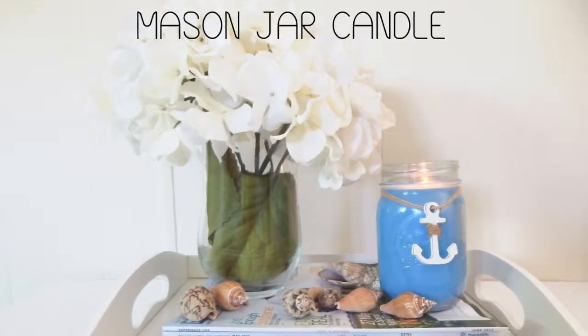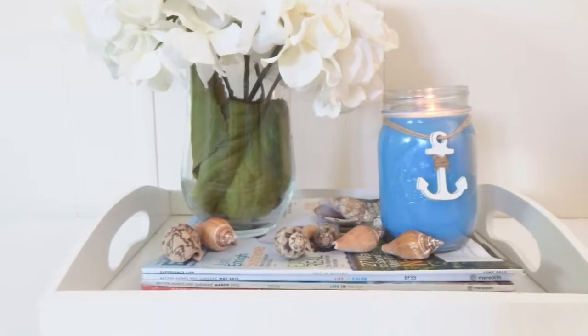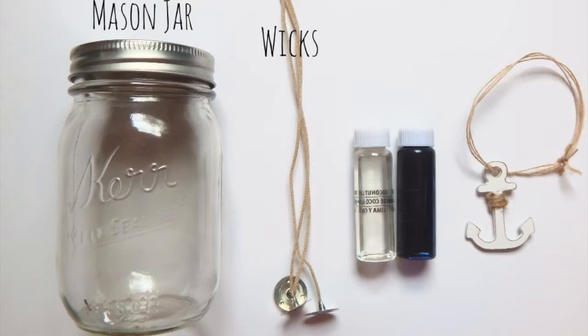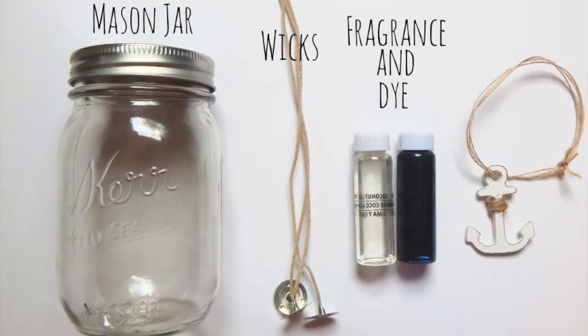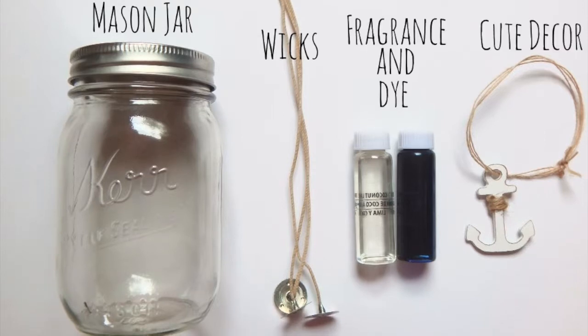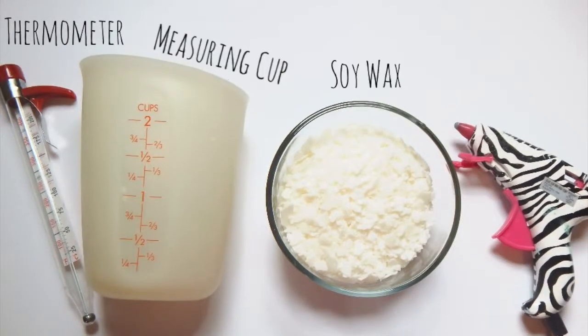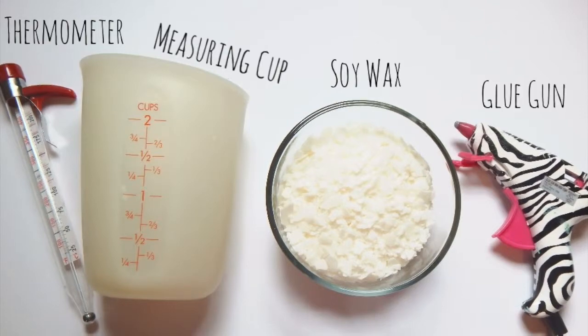Next is the mason jar candle. You will need a mason jar, wicks, fragrance and dye, a cute decor, thermometer, a measuring cup, soy wax, and a glue gun.